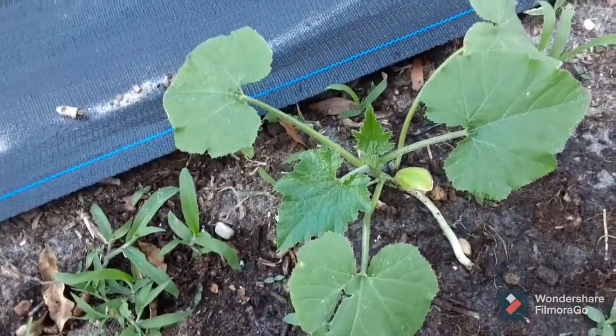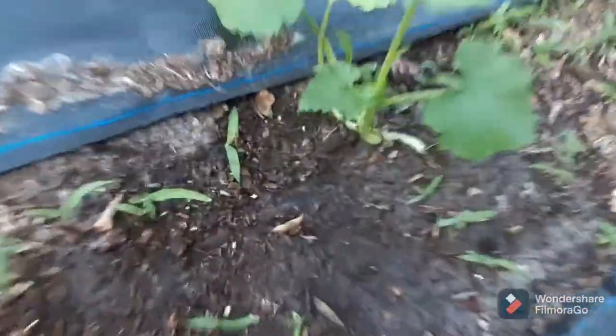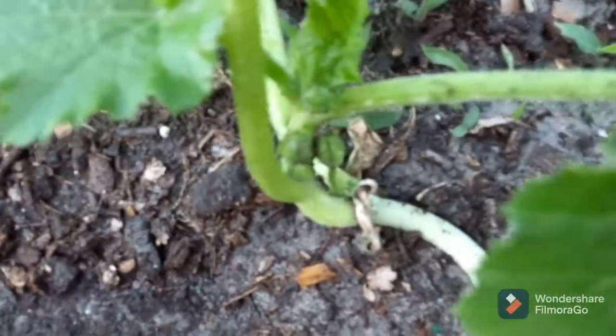I'll remember what they are when I see the fruit. This one is the best looking one, standing up the tallest. I'm excited — it actually looks like it's starting to get some buds. You can see down in there that it's starting to put on some flowers.